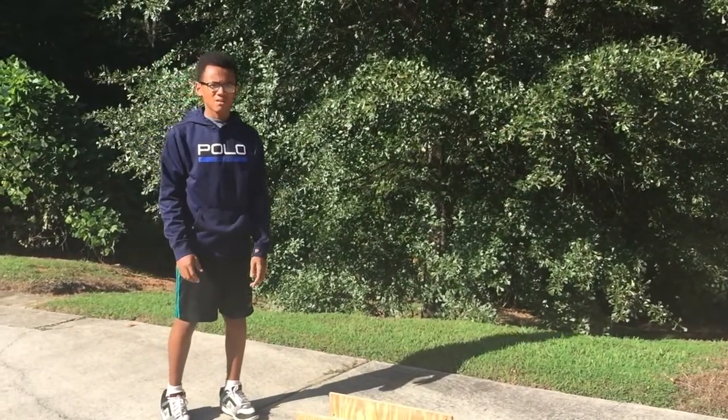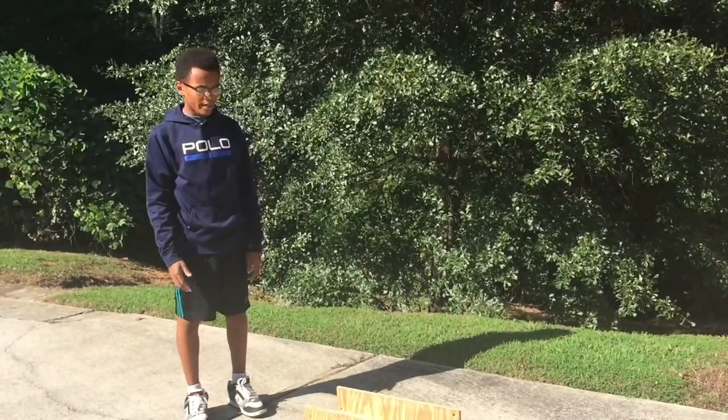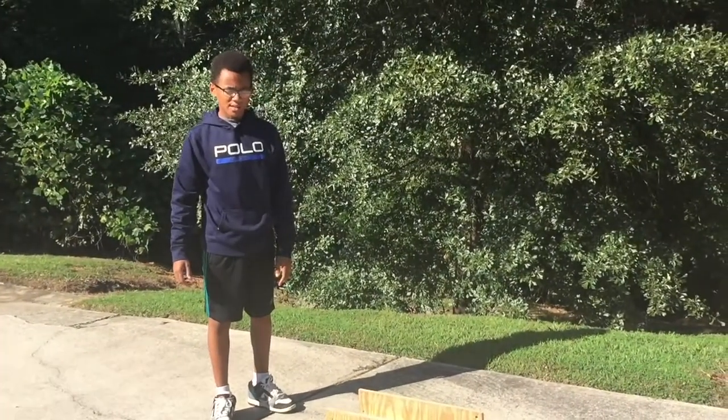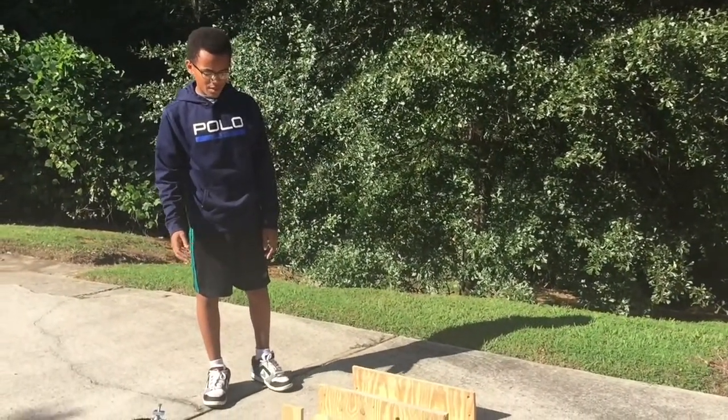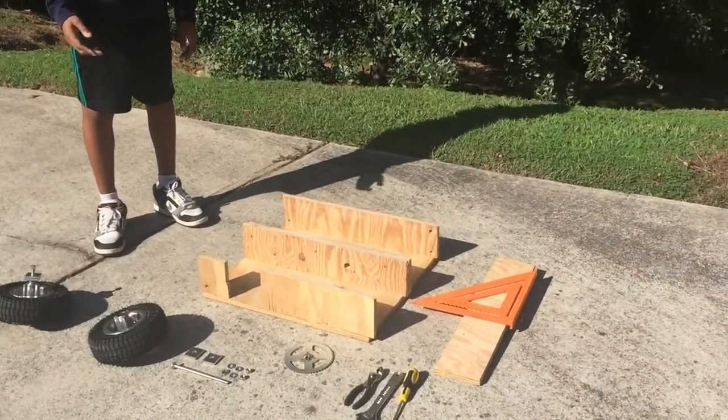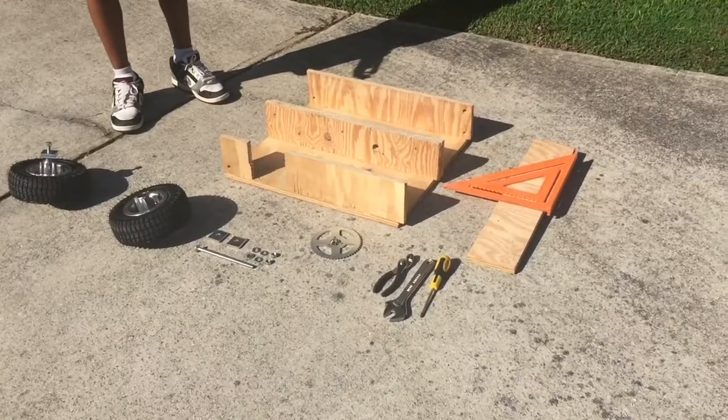What's up guys, this is Project Mechanic and here is part 1 of how to build a wooden electric go-kart. In this part we will just be putting the wheels onto the bottom part of the frame and the sprocket onto the drive wheel.